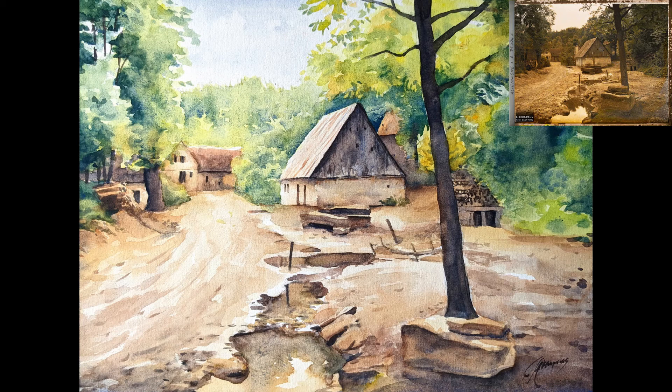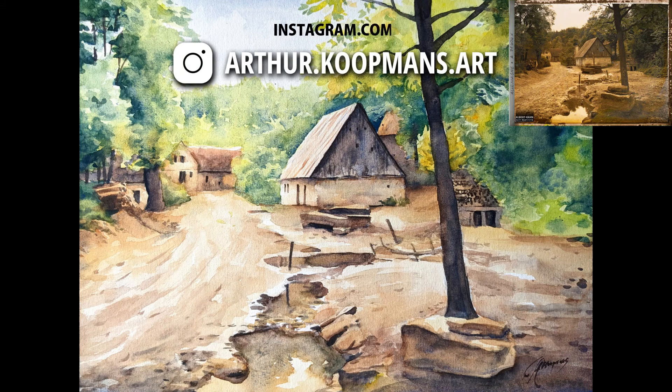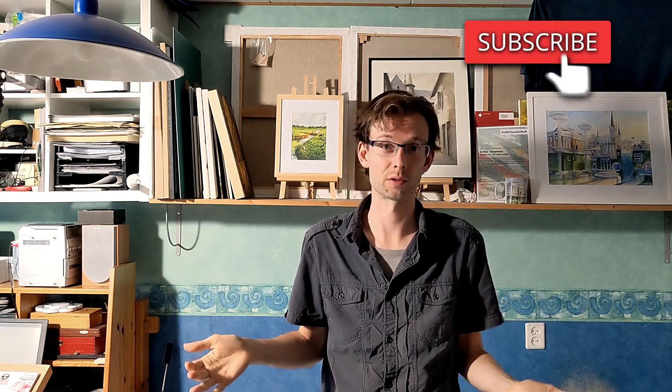I hope you liked seeing my painting process and how the painting turned out. Perhaps in a future video I can try to improve the camera angle a bit. If you have any suggestions on how I can make future videos better, please let me know in the comments. If you'd like to see the paintings that I make, you can visit my Instagram page at arthur.kopmans.art — you can find the link in the description and follow me there. You can even buy a painting there if you want, and you can also check out my online shop in the description below. If you liked this video please give me a like. If you want to see more watercolor videos, subscribe to my channel. We'll see you all next time. Bye bye.